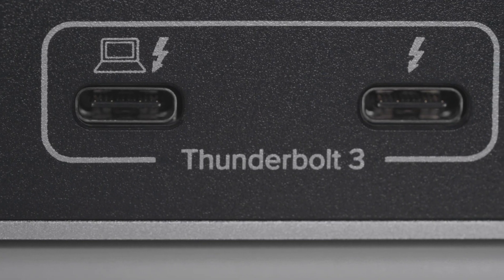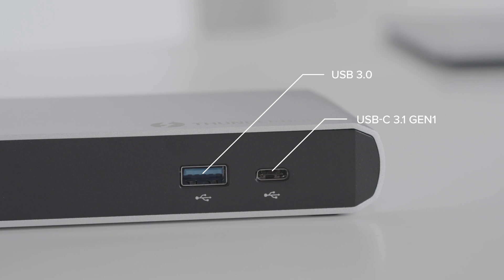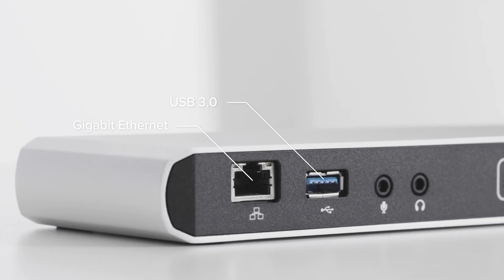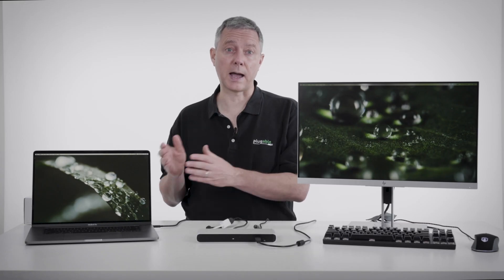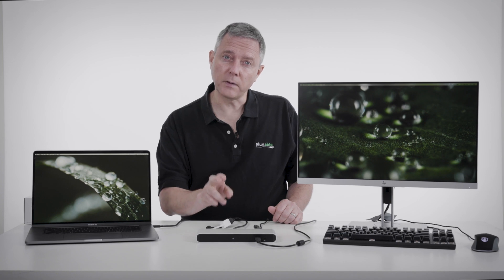Both of the Thunderbolt 3 ports are 40 gigabit per second. The USB-C port on the front is 5 gigabit per second. The two USB-A ports are both 5 gigabit per second. Everything is going straight to 40 gigabit per second back to your host laptop. That's the trade-off and the advantage of this dock.